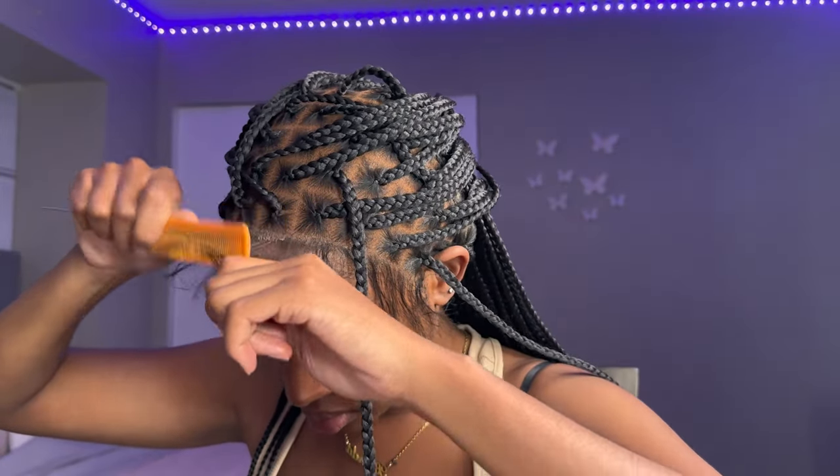I just put on my elastic band for 10 minutes. Now that it's dry, I'm going to go ahead and comb through the edges to make sure there's no glue and nothing's hard.